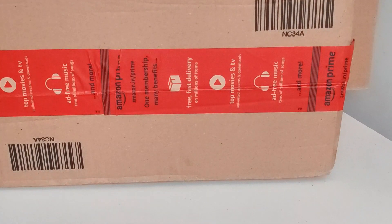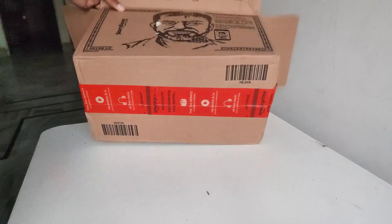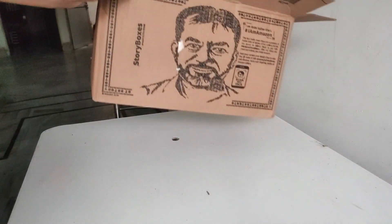Open box delivery options are available in many countries. You can check whether your product is in open box condition. Open the box in front of the delivery person, and only after that give the OTP pin code to that person — so that you receive a genuine product and are not scammed.